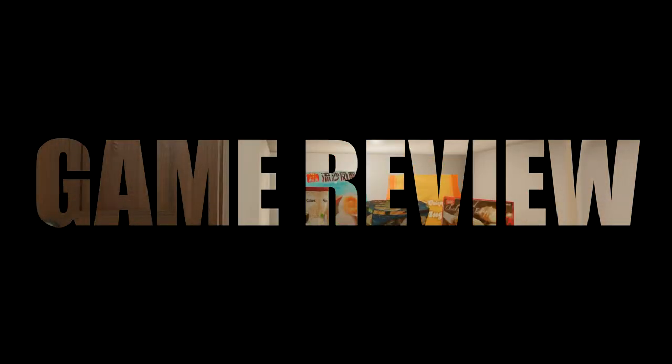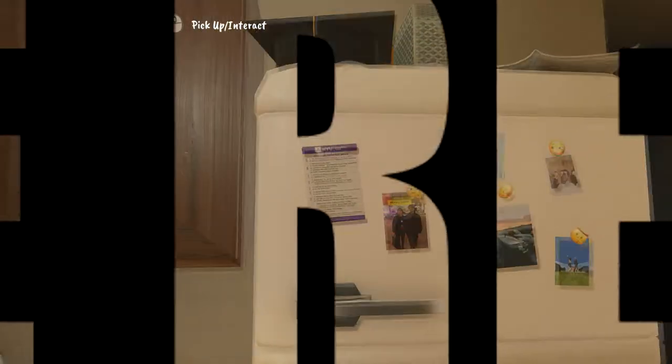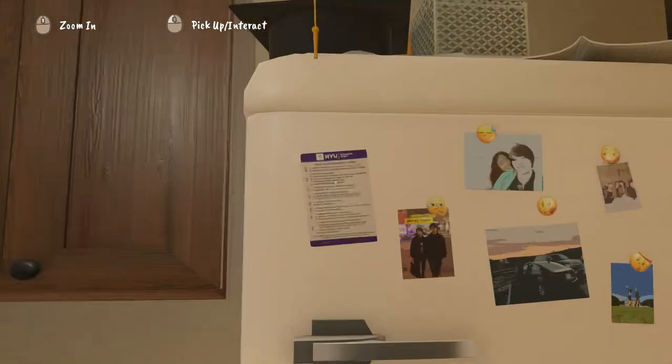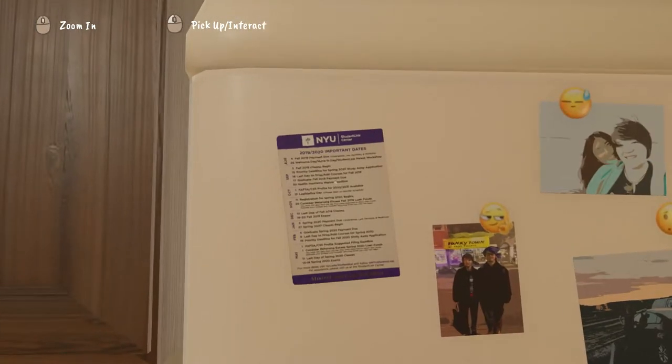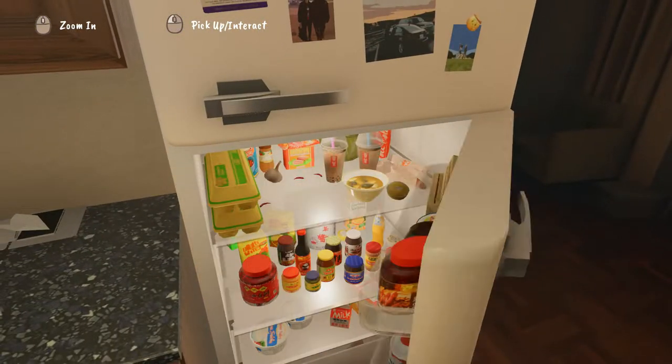Hot Pot for One is an interesting short, sharp and sweet narrative experience that's over in 15 minutes. But the story itself doesn't hang together in a cohesive or depth-filled way, so I came away feeling really nonplussed about the whole experience.